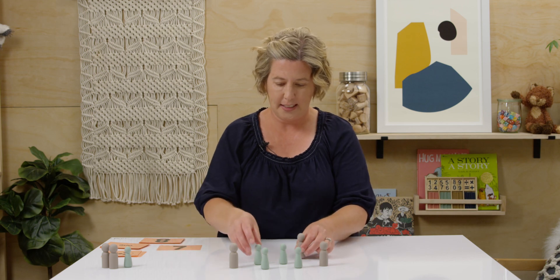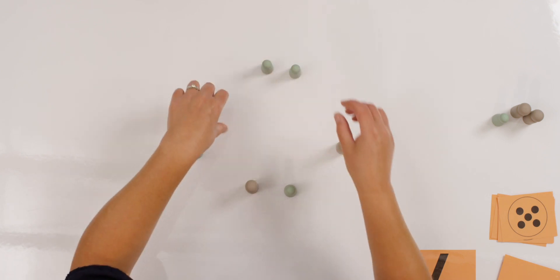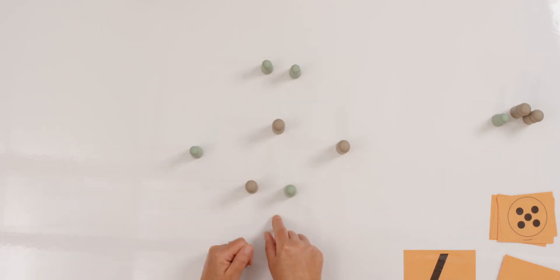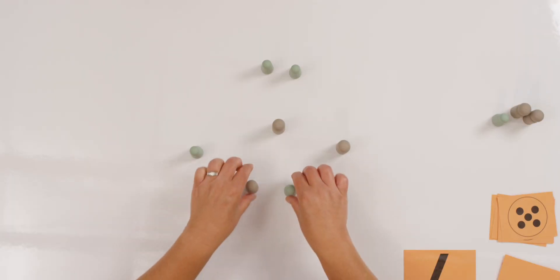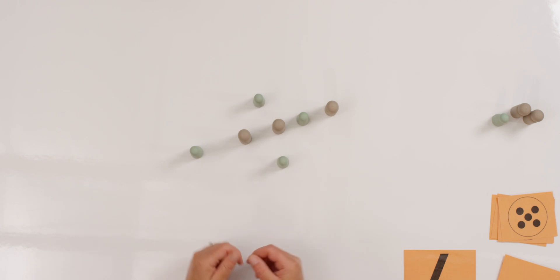Let's try this. Do I still have the same number? Yes, they're just in a different design. Let's do it one more time. Let's still use our seven, but can you make them a third way? Here's mine. There's my seven counters. How does yours look? Good, let's do that again.